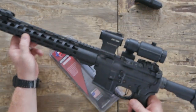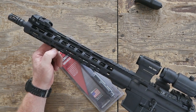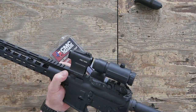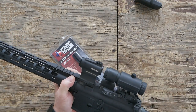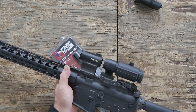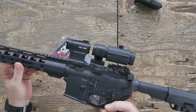This thing is bad to the bone. One of the things I wanted to do was put a red dot on it. What a great application — we put the red dot on it, and we've got this magnifier behind here. This is the Holosun 503CU Elite and this is the Primary Arms three times magnifier. I am sitting out here at the range and this guy is awesome.